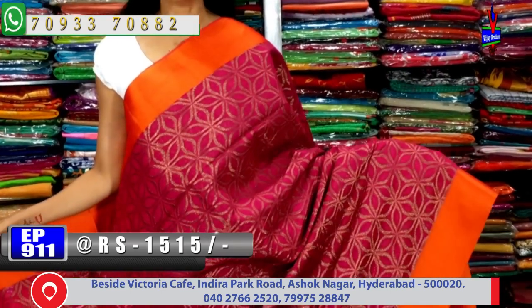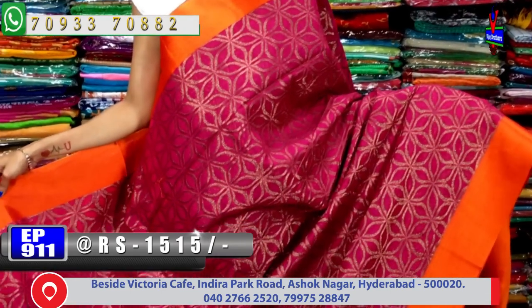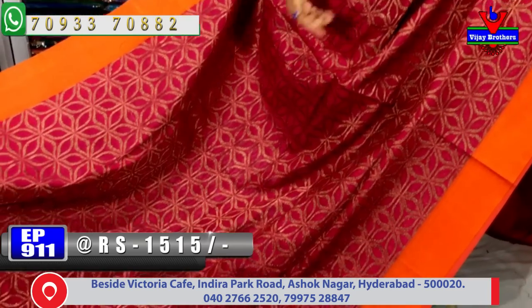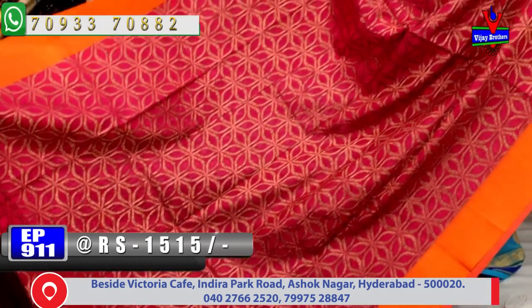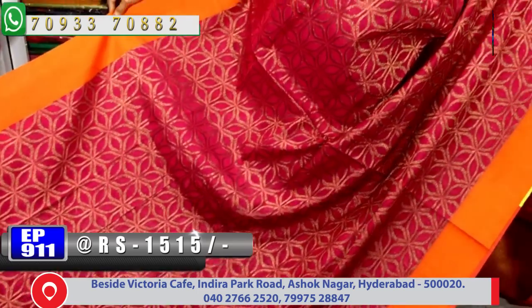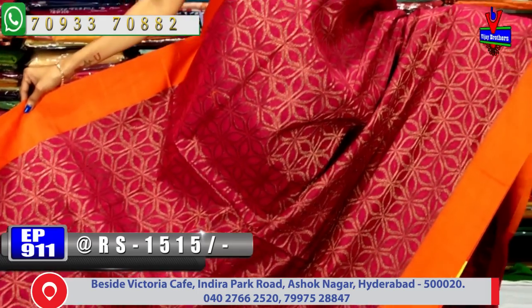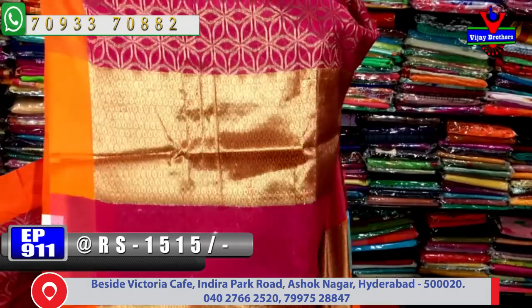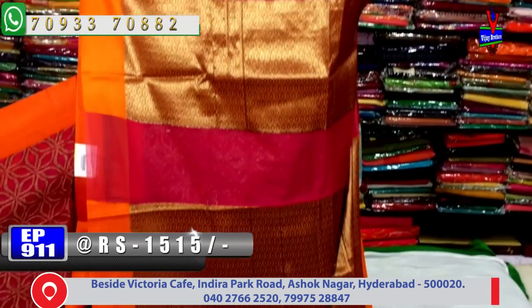The next saree has black color with pink color - same design but with a small variation. It has allover full design with border. The middle part has mazanta pink color with padmam style antik zari work, available for only 1515 rupees.